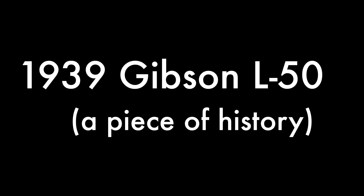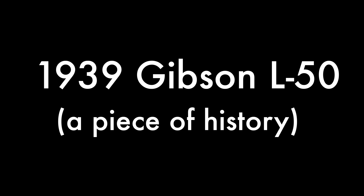Hey, how's it going? Today's video we're going to be talking about a piece of history in this old Gibson and how I use this guitar to help me in my songwriting.